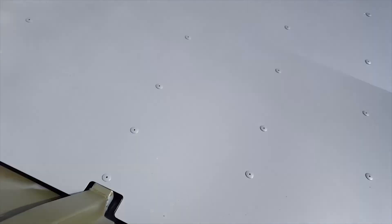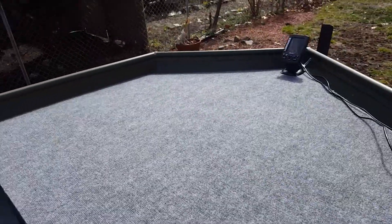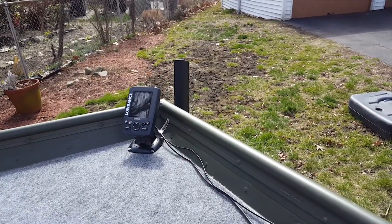We ran wires, as you can see, for the fish finder all the way to the back. We haven't mounted them yet but we ran them through the boat. And you can see the carpet in the front and a Lowrance fish finder out front.